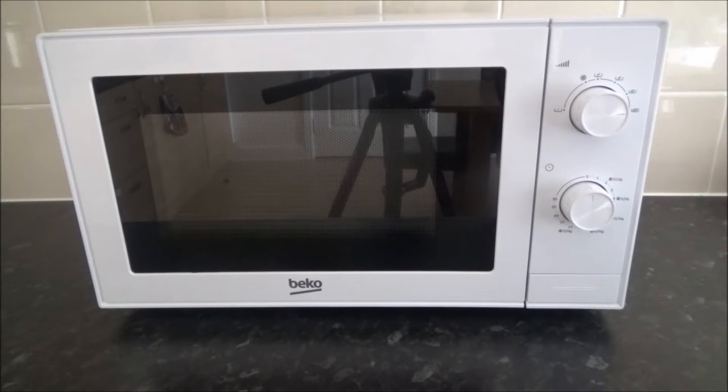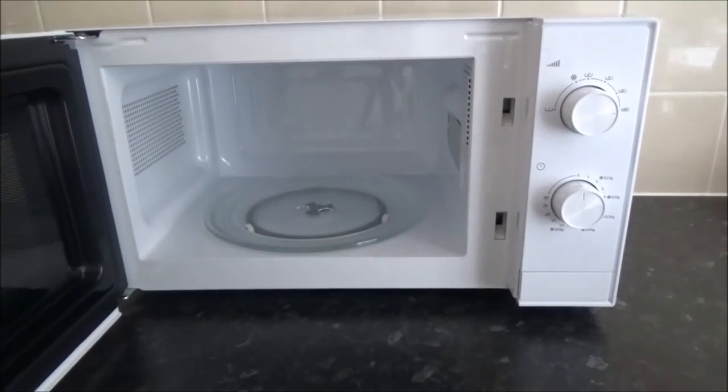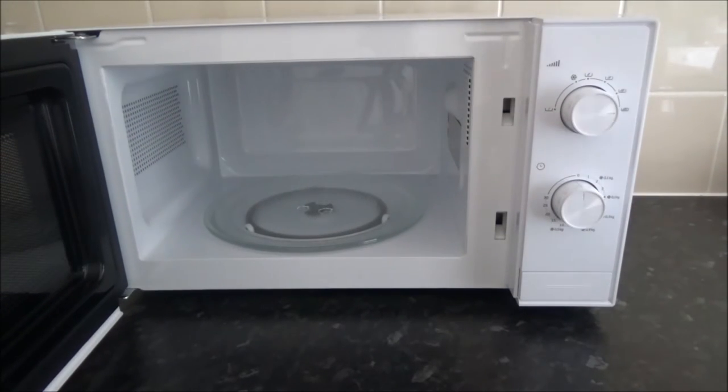The internal width is 29 cm, the depth is 25.9 cm, and the height is 18 cm. It runs for up to 30 minutes. I have a dinner plate that is 27 cm wide and it fits in comfortably.